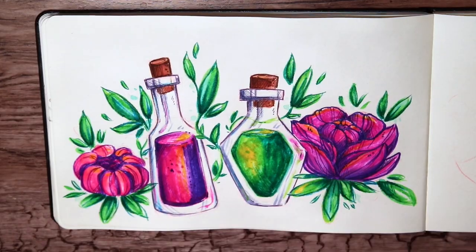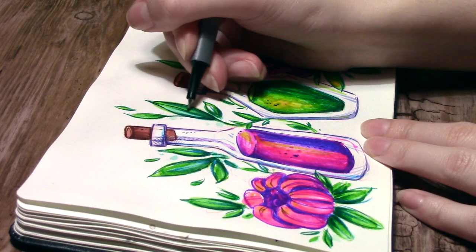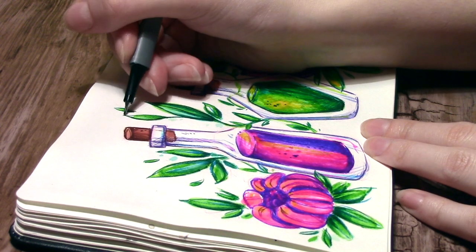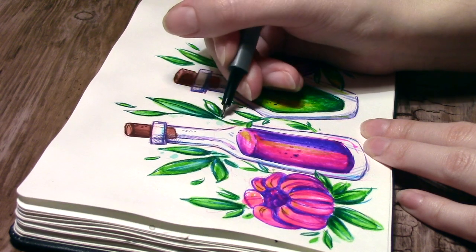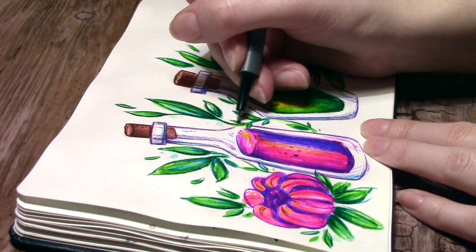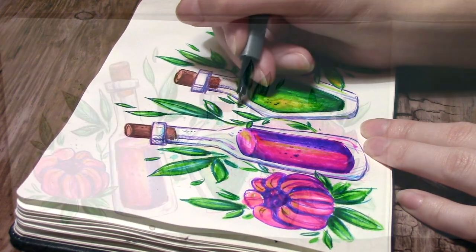Then I used the fineliners to add more details and outlines, and I'm really liking the combination of the brush pens and the fineliners. The fineliners are adding more sharpness, crispness, and detail to the drawing, and I really had a lot of fun working on this piece. I like all the different textures and how bright and colorful it turned out.